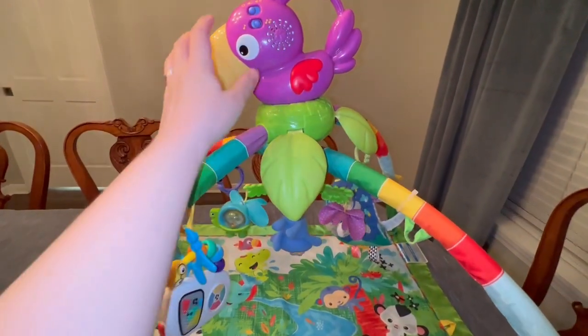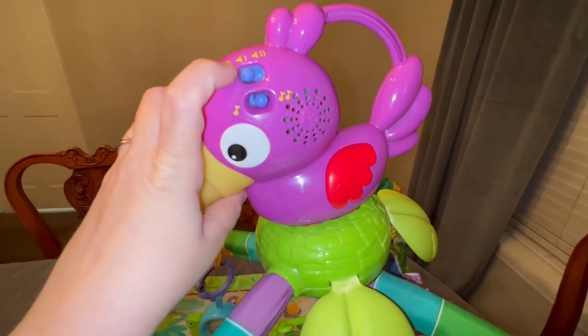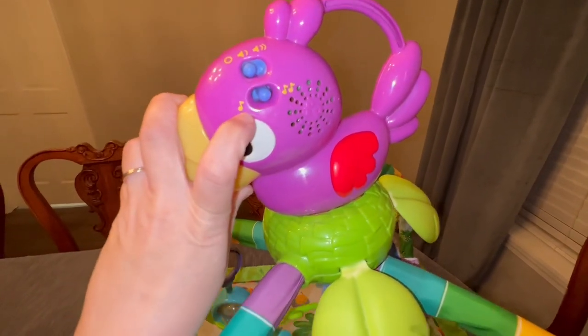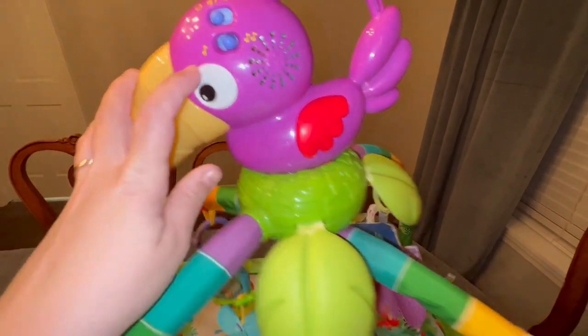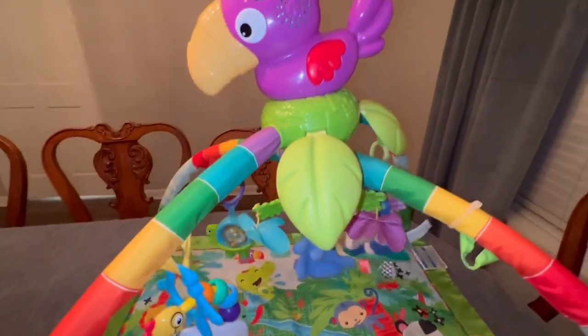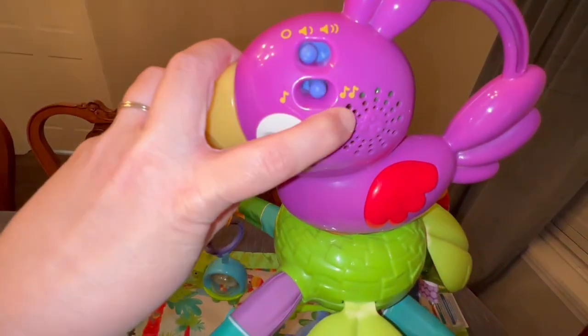And then up here, you see with the little parrot — how cute is this little rainforest? They've got off, low, and high volume, and then they have music where you can either have it activate every time it gets hit or the baby's kicking it and it will start a song, or it can continuously play if it's on this double one.